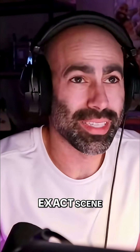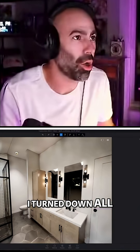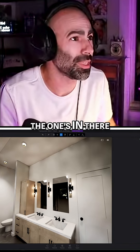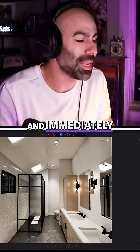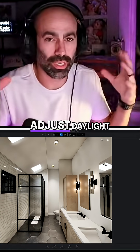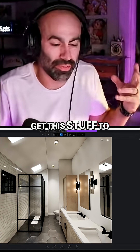I immediately went into this exact scene and turned down all the lights. You can see this is at one lumen, and the others are at 0.5 lumens. And immediately I was able to adjust daylight settings and get this stuff to work.